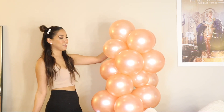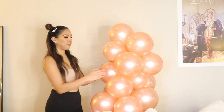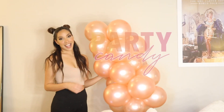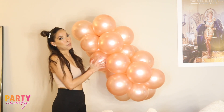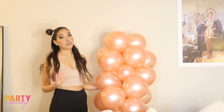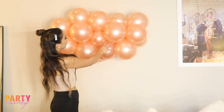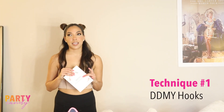Welcome back to my channel, this is Party Candy. Today I'm going to be showing you how to hang a balloon garland. This is just a very simple little garland I put together real quick so I can show you the different techniques I personally use, that I've learned from different tutorials, classes, and my own experience and preferences on how to hang your garland. Let's get at it.